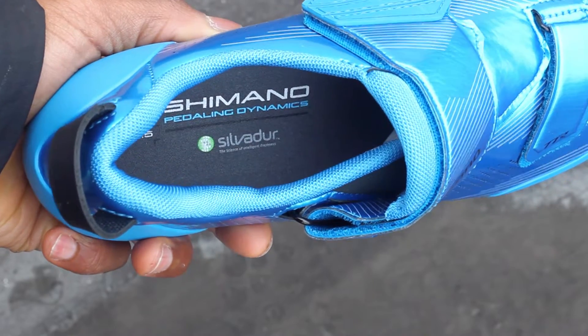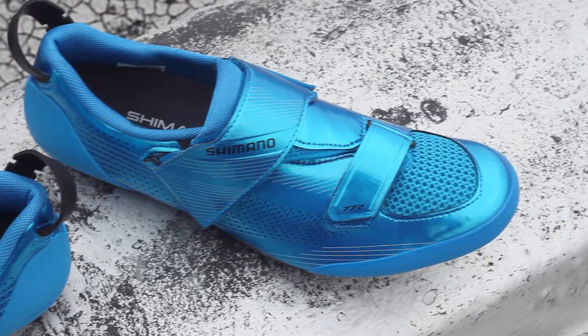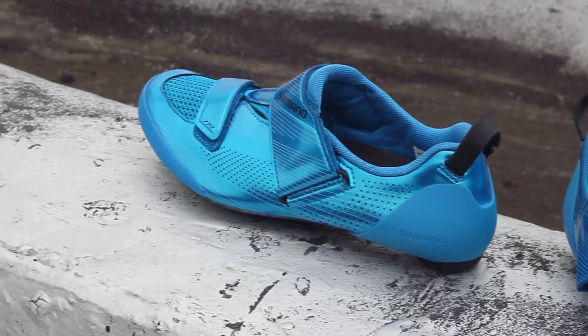Inside the shoe is Shimano's Dynolast shaped footbed that contours to your foot, providing comfort, and an asymmetrical heel tab that makes it easy for your fingers to loop through during transitions.